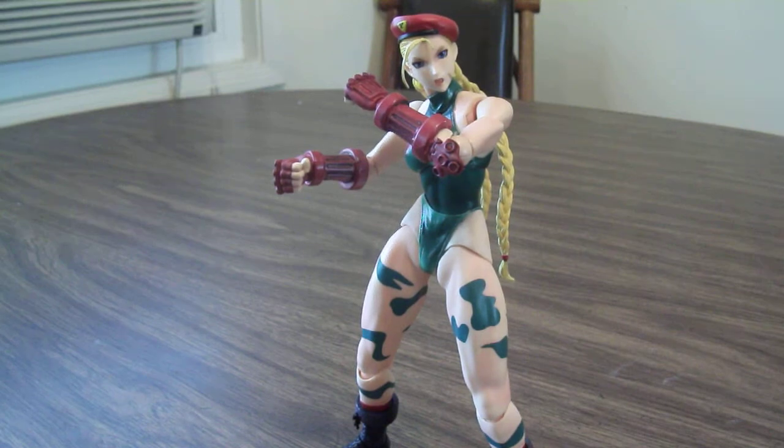Hello everyone, this is Gabcat242 and here's my review on the Street Fighter 4 Play Arts Kai Cammy figure. I got this from Sacked Anime last weekend and I had to get it because I'm a huge fan of Street Fighter, and Cammy was one of my many favorite characters from the Street Fighter franchise.